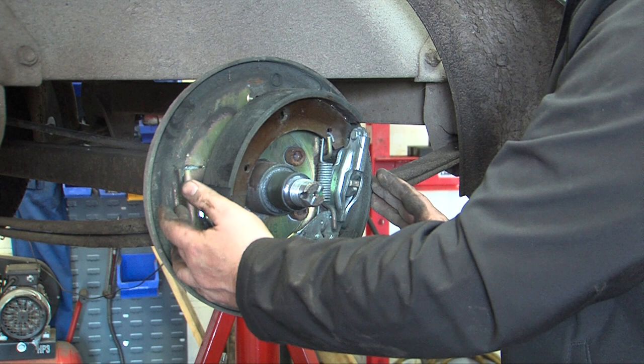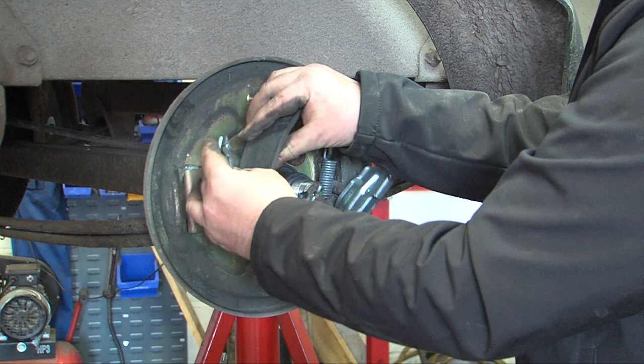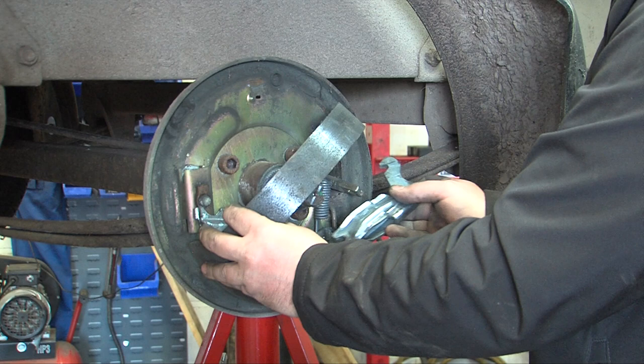On many others the adjuster is at the top and the wedge does not fall out of the adjuster once the tension is taken off. Cross the shoes over — it releases from the expander and the shoes can be removed.